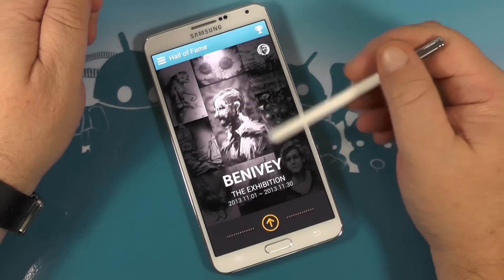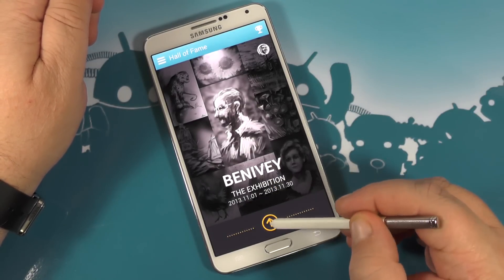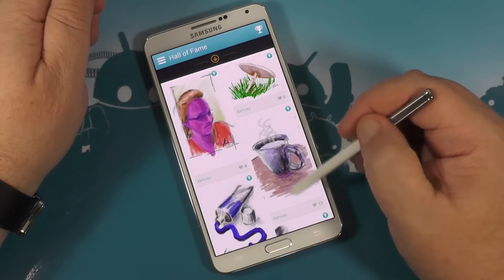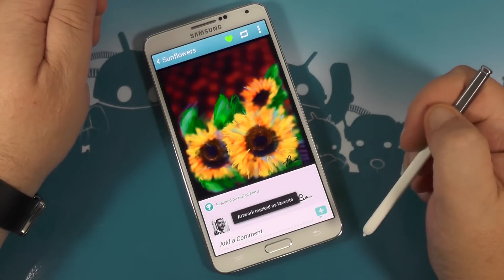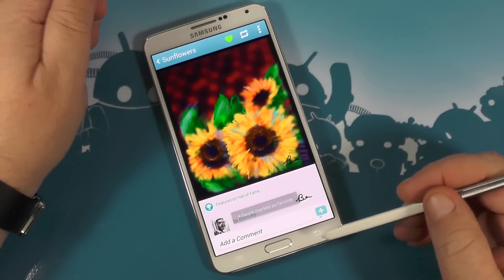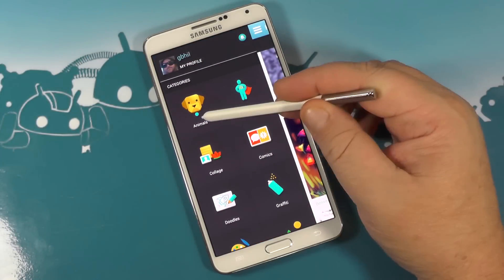The Hall of Fame. I hope I pronounced this gentleman's name correctly — Beneve. This is an exhibition of all his work. It's all wonderful; it's hard to choose one. But I really love these sunflowers, and I want to make sure I tell him as much. So I have marked those as a favorite of mine. Very nicely done.